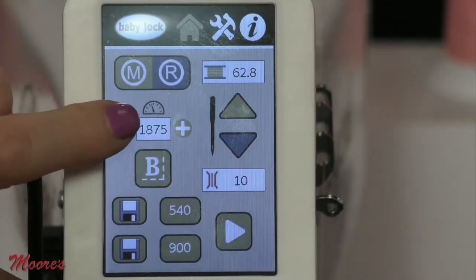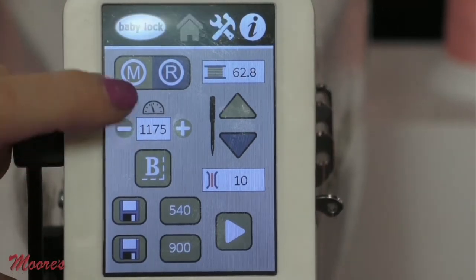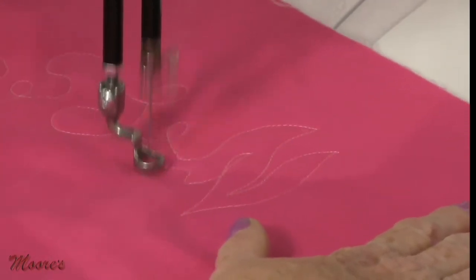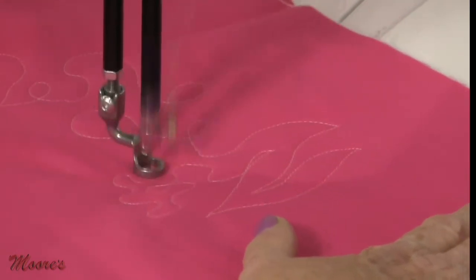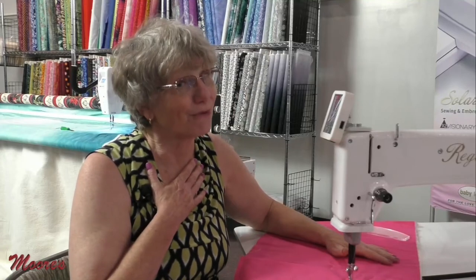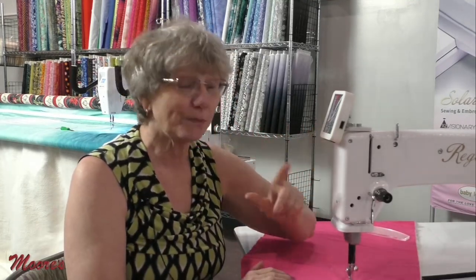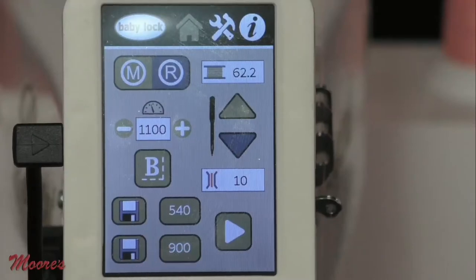If you want to do stipple, you can switch over to manual mode. Simply touch the screen and tell it how many stitches per minute you want. You can go slow at first, but when you get a little bit better, you can bump up that speed. In manual mode, you have to pick a speed that you can match with your hands, but there's a big range. You can put different stitch speeds into the memory of the machine — 900 stitches a minute, 540 stitches a minute — and access them on the screen.